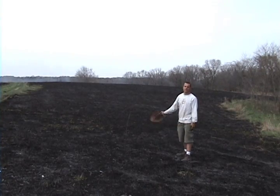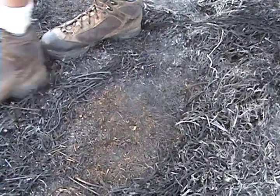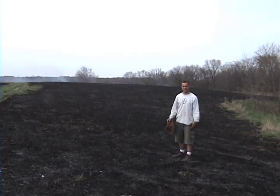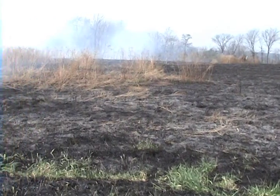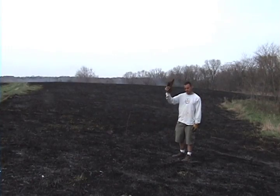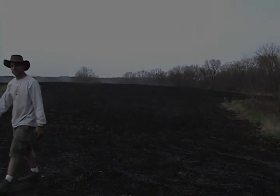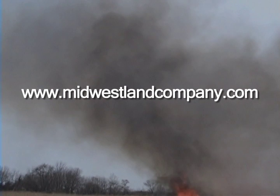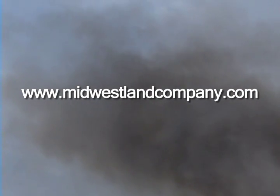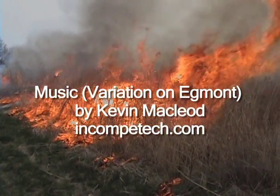This is the finished product — black scorched earth, almost all the way down to the dirt, which is perfect. A good burn sets the cool season fescue back. The later you can do it, the better off you are. That way, when the temperatures in the soil get warm enough, that native grass has a really good chance. Nobody got burnt. It was a good burn.